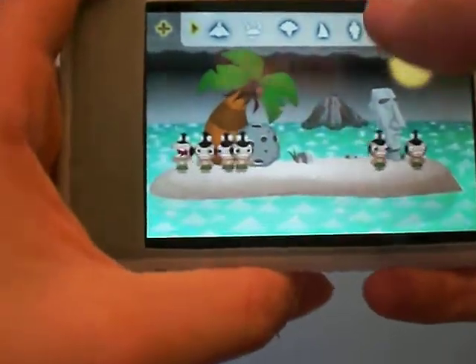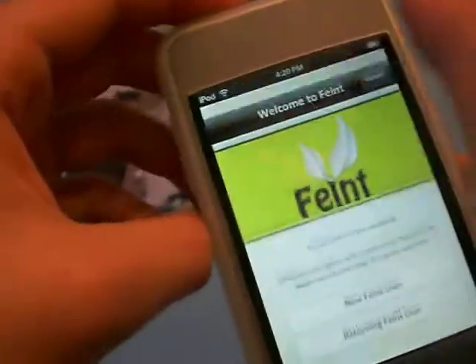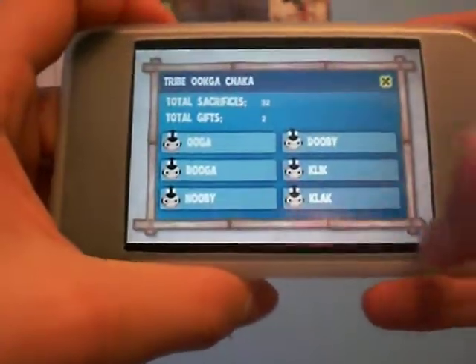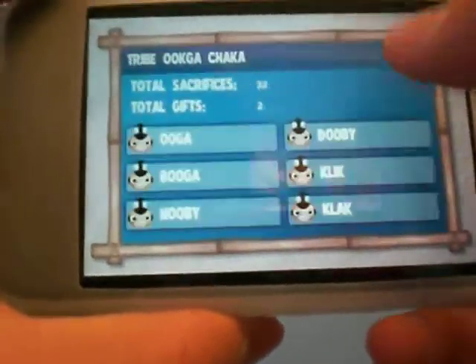This week it added the ability to add names to the characters. See? Here are the names. You can change the names to whatever you want.